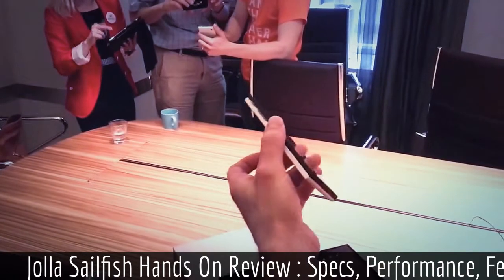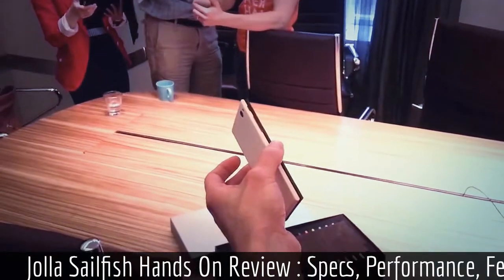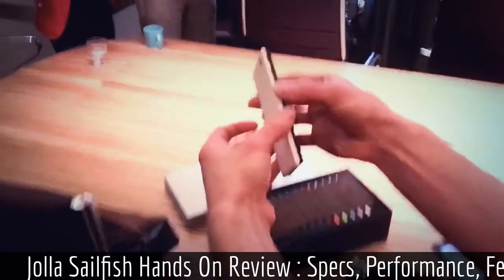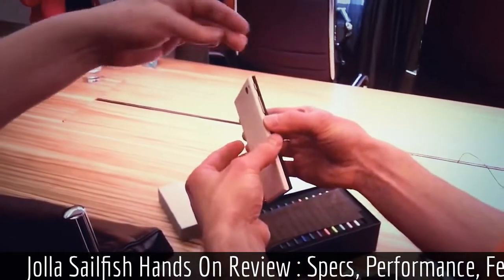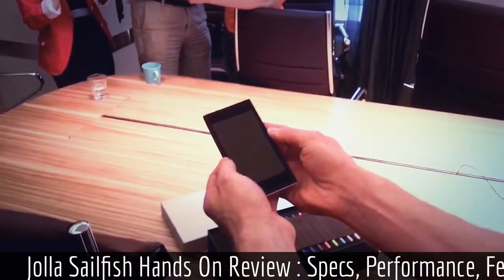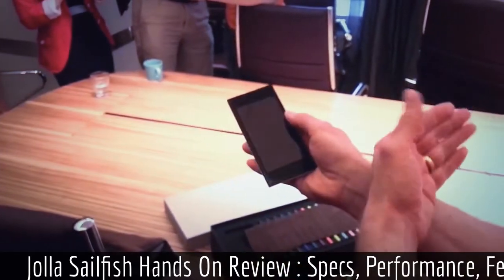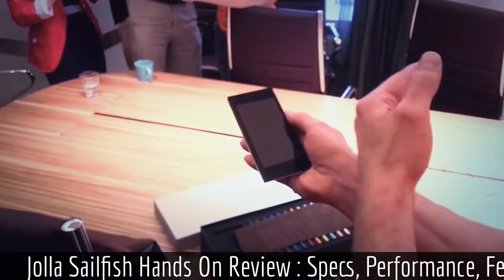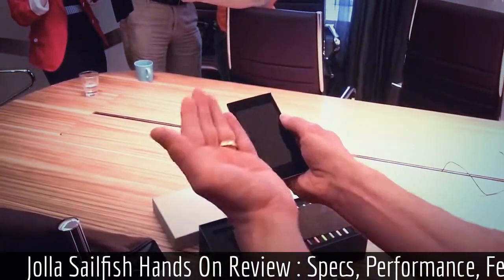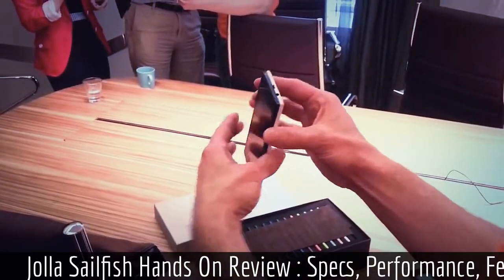So it was purely from a design perspective that you chose to do that — the two halves, the rounded edges, and then the straight edge? Well, of course we started from how can we support the gesture uses, and it's much more convenient if the curve here is rounded. It feels better instead of having a sharp edge.